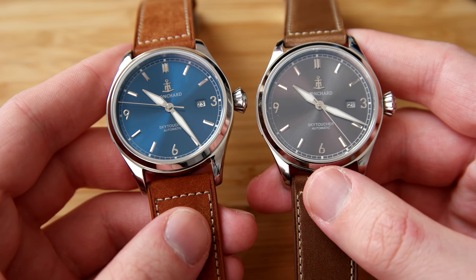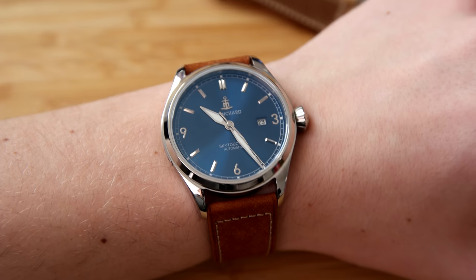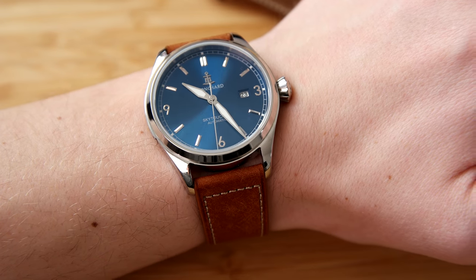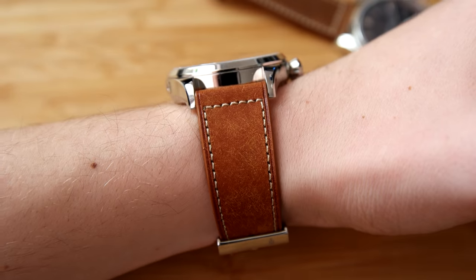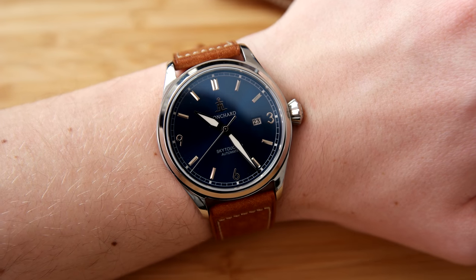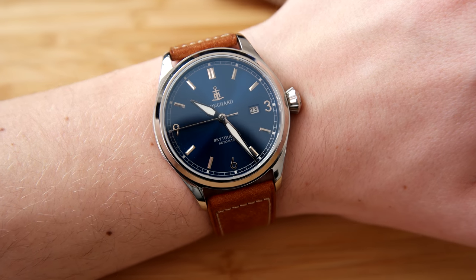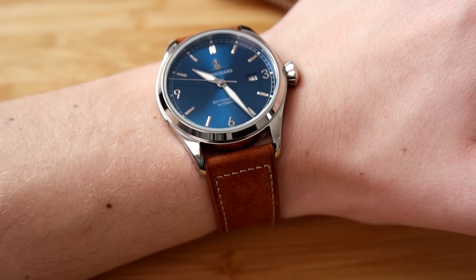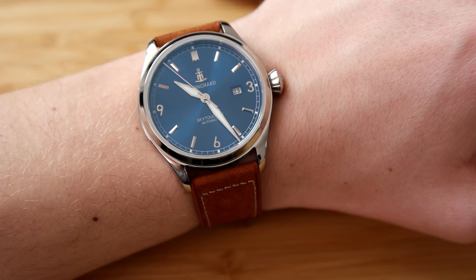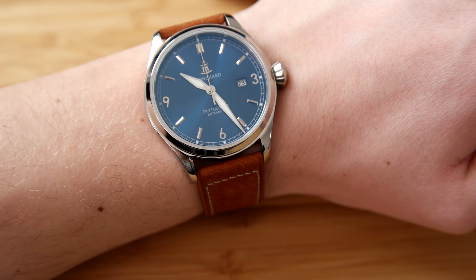Let's do a quick wrist shot so you can see how it looks on my wrist. Here it is, and I must say it wears better than expected. It doesn't feel that big or thick on the wrist — it wears pretty comfortably. The 50-millimeter lug-to-lug is on the larger side for me, but it's still pretty wearable. That sunburst blue dial looks really nice and I'm actually really impressed with the watch overall.